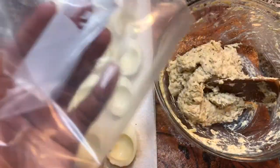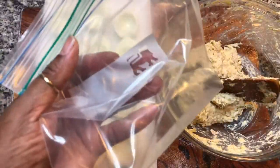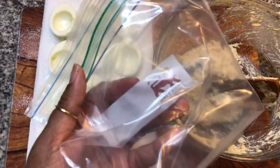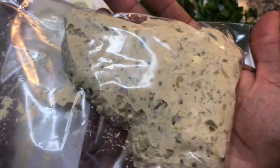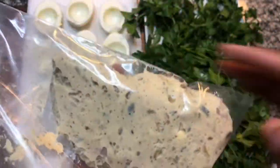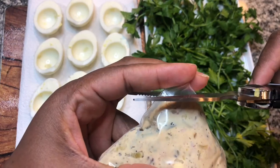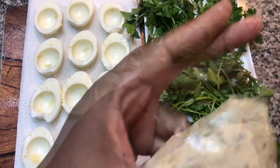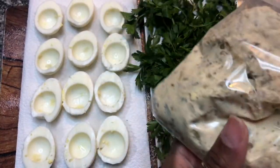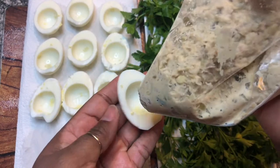It's now time to fill these eggs. I've got a plastic bag and I'm going to use this to pipe the filling into the egg whites. The tuna filling is ready to go in — I'm just going to snip the end of this bag and start filling these egg whites up.